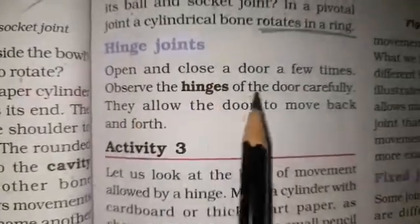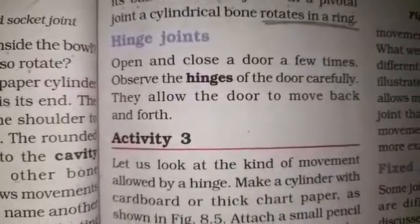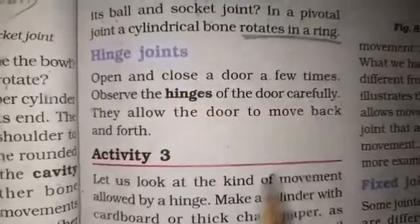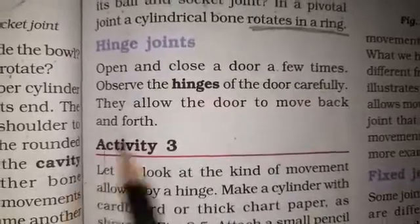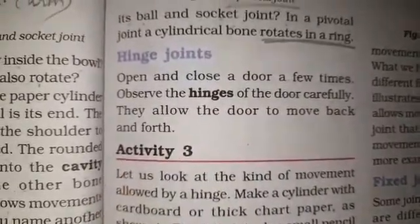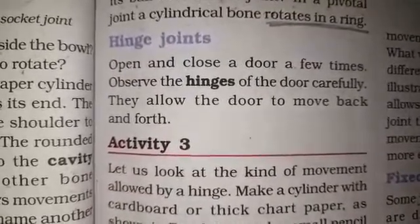Open and close a door a few times and observe the hinges of the door carefully. The hinges of the door allow the door to move back and forth. These hinges allow only a back and forth movement.